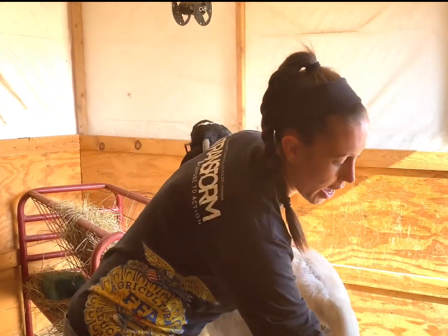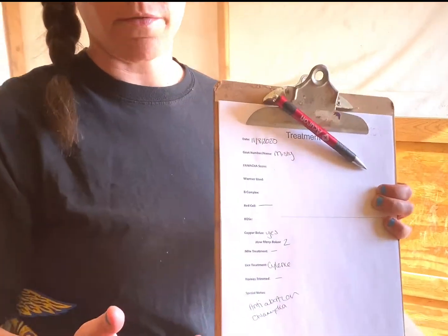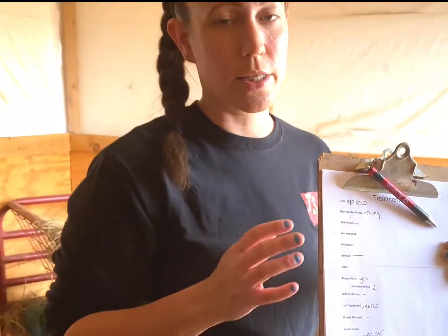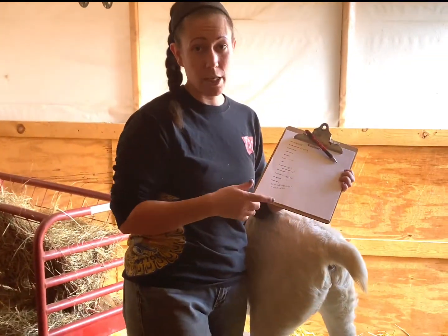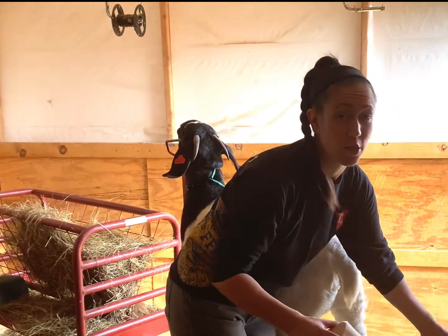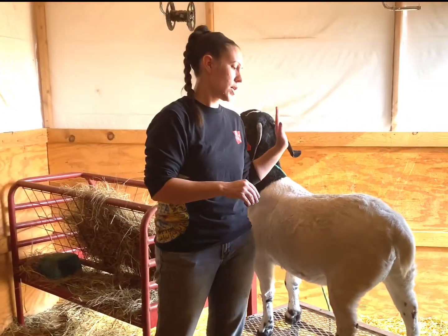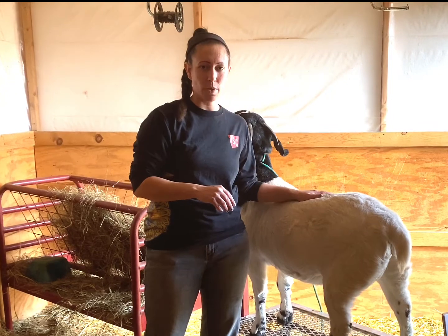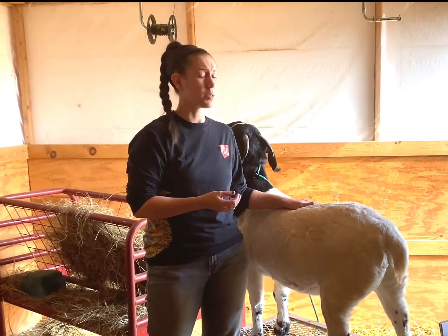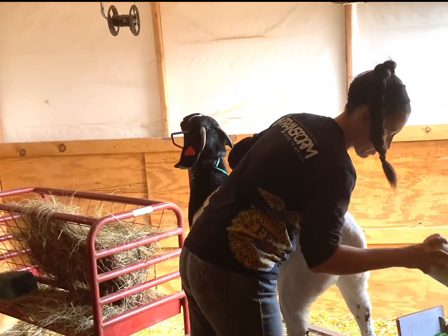Whenever we work our goats through, whether individually or through the chute every three months, this is the sheet I use. I created it — nothing fancy — but it's just to keep track of what we did, what we saw, and if there was anything worth mentioning. So I'm going to run through what we do for our does before breeding season to get them ready. Usually we do the whole herd but she's the only one left.